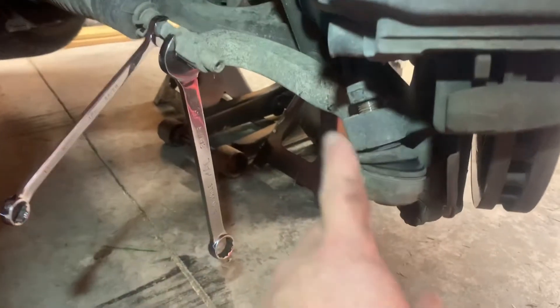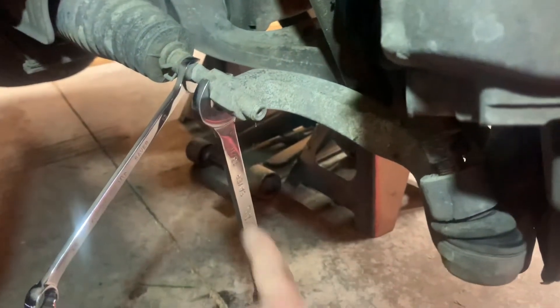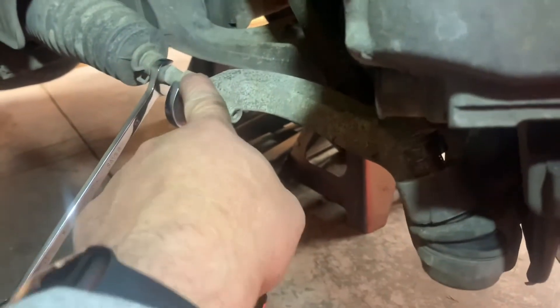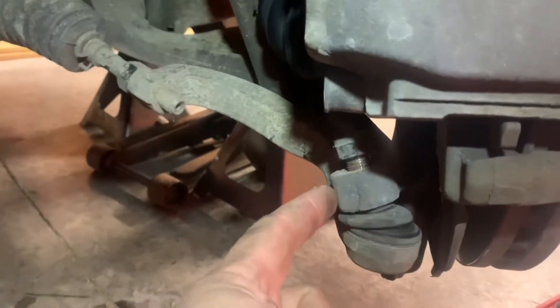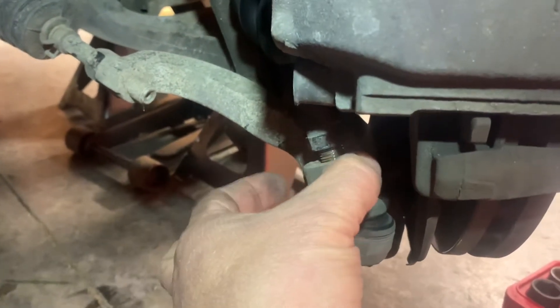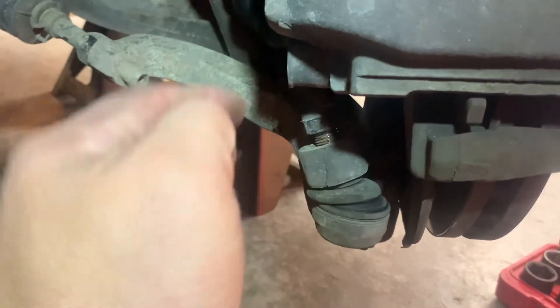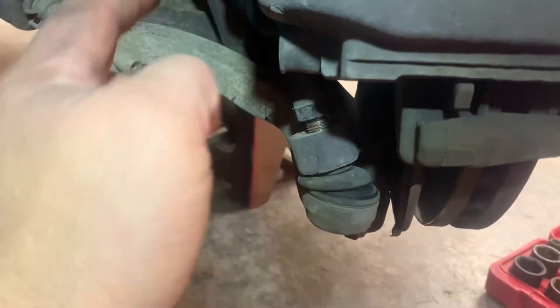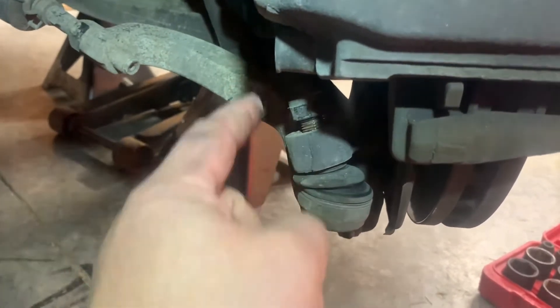I've got my nut loose — I haven't taken it all the way off. I'm going to break this loose, which a 13/16 will grab this and a 13-millimeter. Now that I have my nut loose, I'm going to take a hammer and strike right here. What that's going to do is squeeze this and let it expand, and it's going to pop this out without having to beat it out. These are tapered as they come in, and it's going to pop that right out.